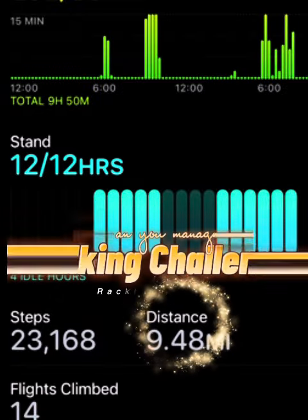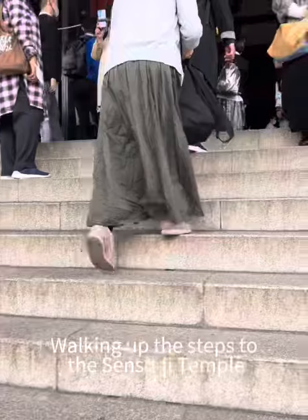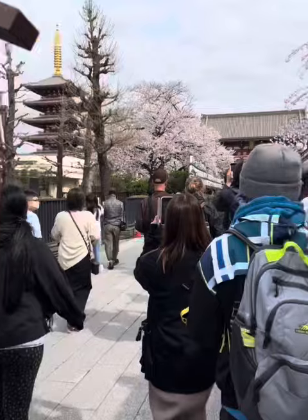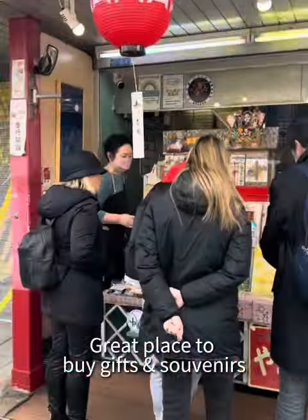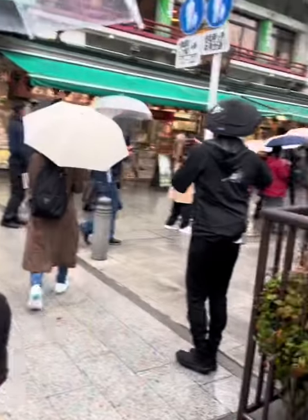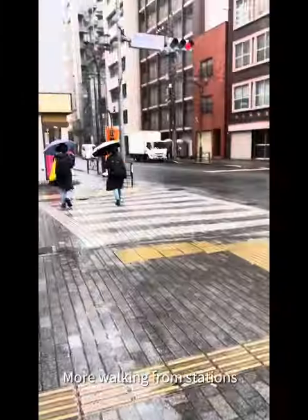How does one get to close to 10 miles a day of walking? Well, if you're a tourist in Japan, you have to do quite a bit of walking, even if you're taking a train or a bus. We went to Asakusa, where my daughter lives. It is a great place for souvenirs — you can visit temples and shrines, it's all in one place, very beautiful and historic. There's lots of great traditional gift items you can purchase there.